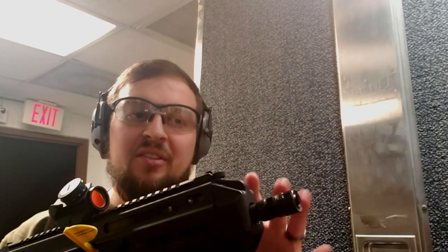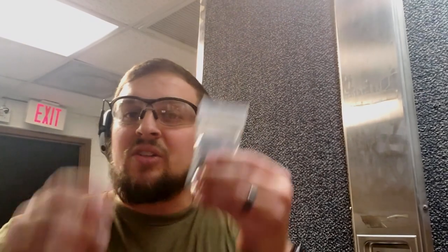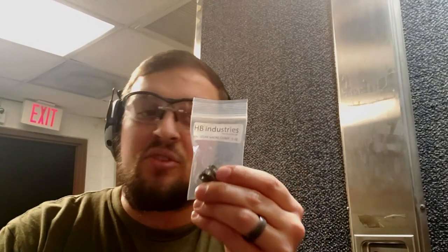Strybog number two has a Volker Precision brake on the end — this is a four-port brake. All the ports are up on the top, so they're going to be blasting all upward. And then lastly, we're going to be taking off the thread protector on the no-brake one and putting on the HB Industries brake, which is a 360-degree brake with ports all the way around the barrel.